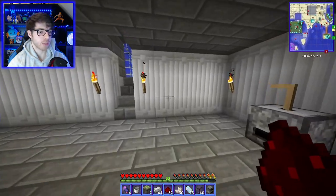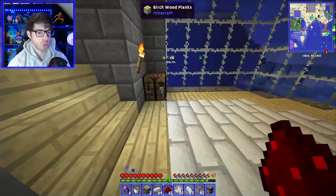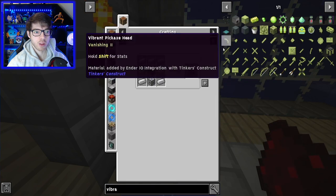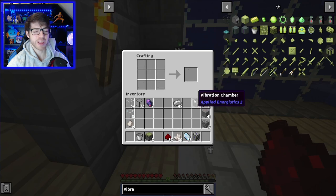Four — that's all we're going to need for now. Let's make the next machines. One of them is the vibration chamber. We can't make that yet, so make two of these because we're going to need one for the storage system itself and one for the chamber. So now we can make that — which is basically the energy generator of this mod.